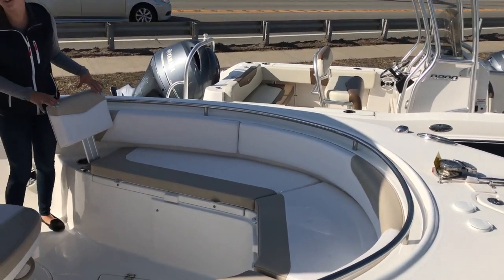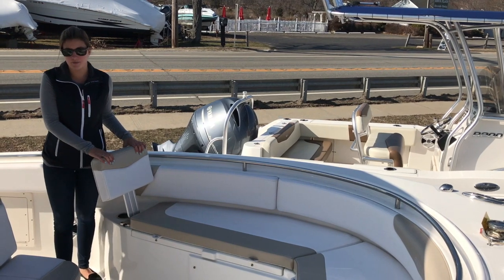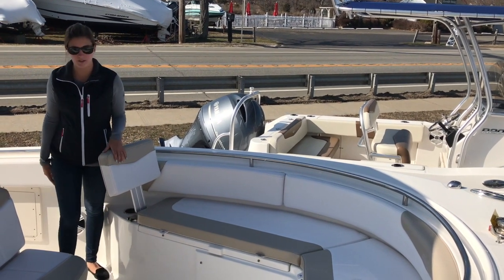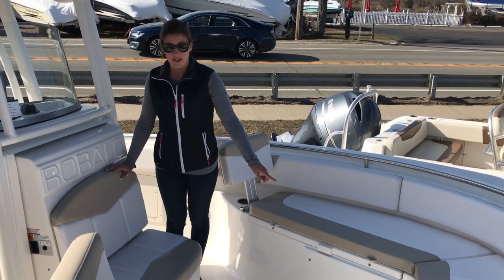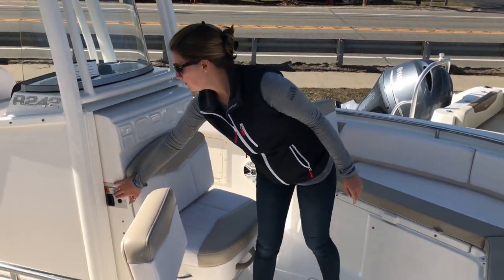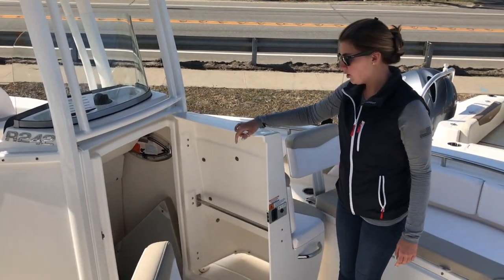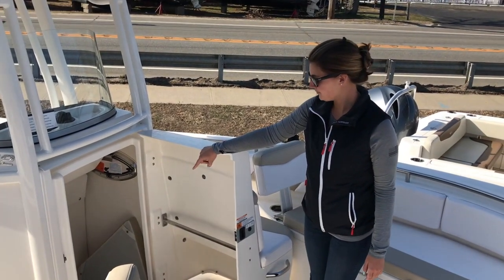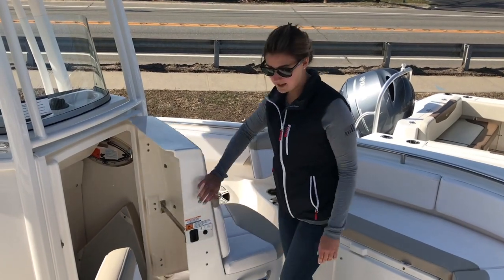This boat also comes with the optional forward facing back wraps. These just slide in and slide out if you want to stow them away when you're fishing or whatever else. This does turn into a casting platform. There is a filler here and also a filler cushion that we have stored right now in the head. This does have the forward opening head compartment for these back wraps. You have a full marine head down in here, and all your storage for cushions and everything else when you're not using them.